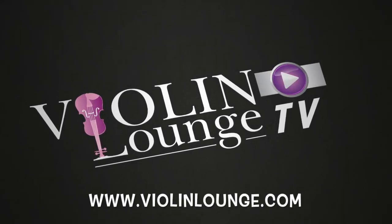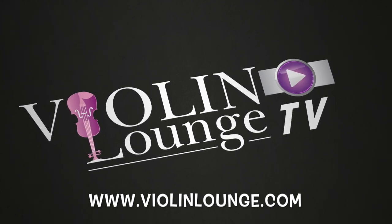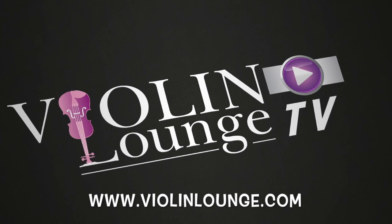Welcome to Violin Lounge TV, where you learn to play the violin and viola with body, mind and spirit. This is your host, violinist Zlata.